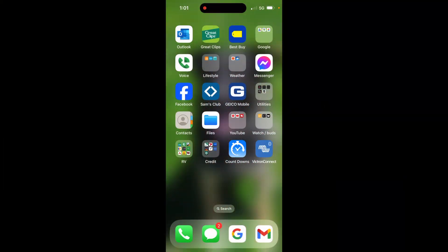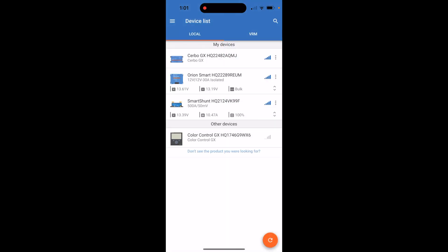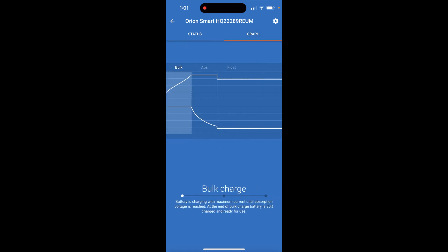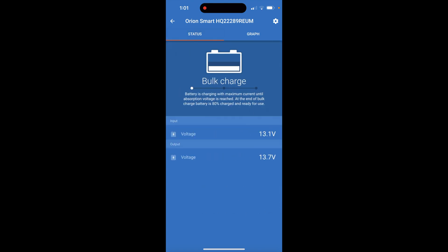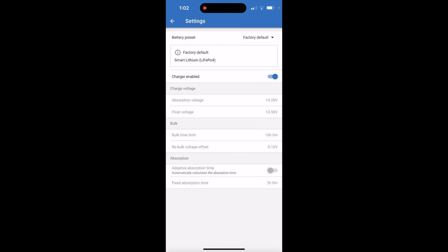We're going to go into the Victron app and automatically connect to our Orion. We select the Orion here, you'll see that it connects, and you can see the voltage going in and the voltage coming out. Right now we are at bulk charging — this is just trying to figure out what our batteries are set at. We can go into a graph and see bulk, absorption, and float. Status: we're at bulk; in just a few minutes it'll drop down to absorption.